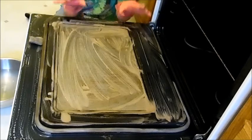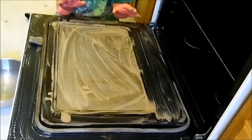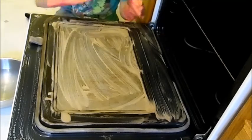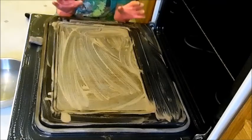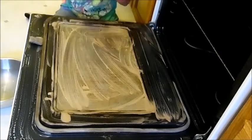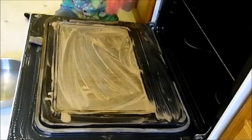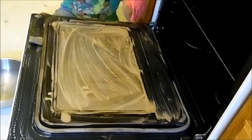I'll let this soak and get nice and soft, let all the gunk soften up. I'm going to pause, rinse my gloves off, and we'll be back in 15 minutes.